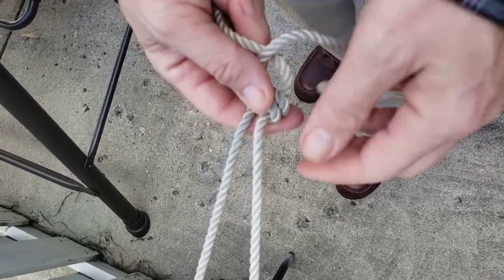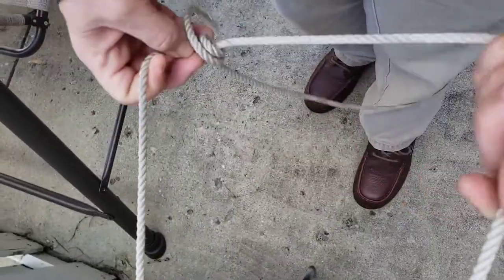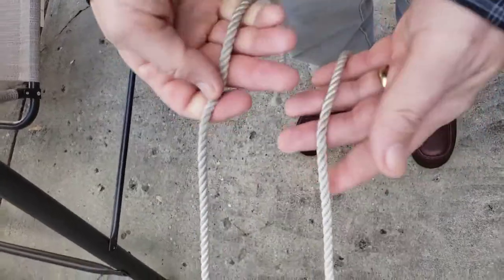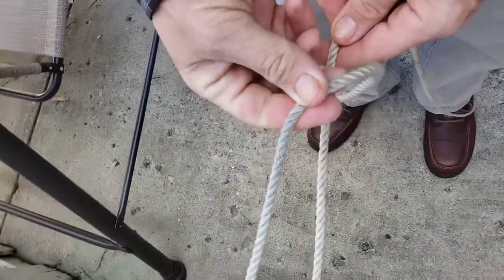It grips better for that purpose. And it's called the adjustable grip hitch. And it's tied almost identically with just one little difference. So I'm going to go ahead and tie the adjustable grip hitch and show you how it works.